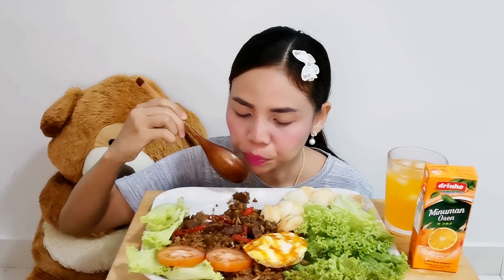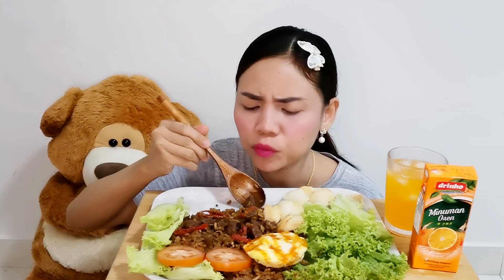This time I'm eating with a spoon because this is nasi goreng. There are so many bakso here — beef meatballs. Let's try the rice, because this is fried rice. Let's eat!